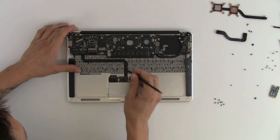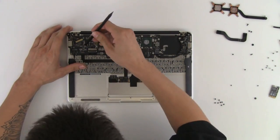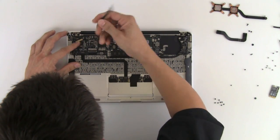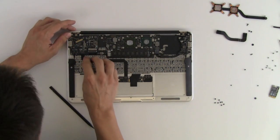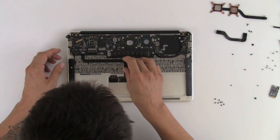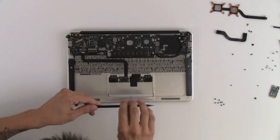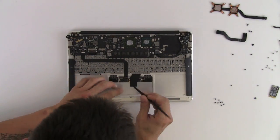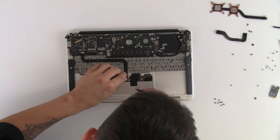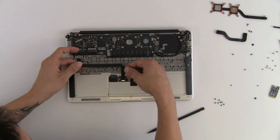Next we're going to disconnect the cable coming from the track pad to the logic board. This is the same type of connector, so it's just going to flip up and this cable will just pull right out. We'll also disconnect it at the track pad end so we don't risk tearing this cable out while taking the logic board out.